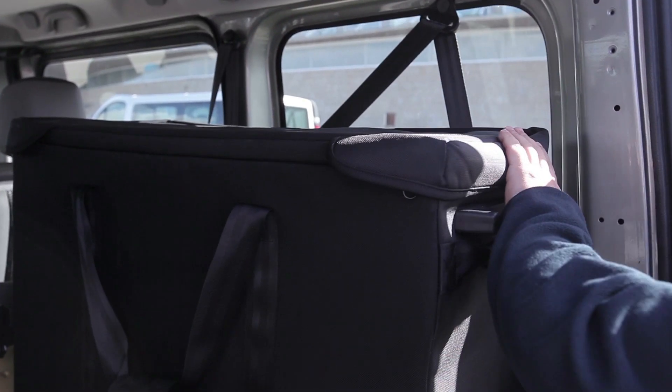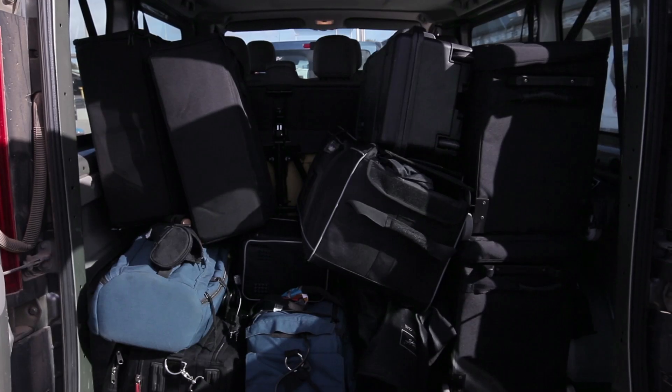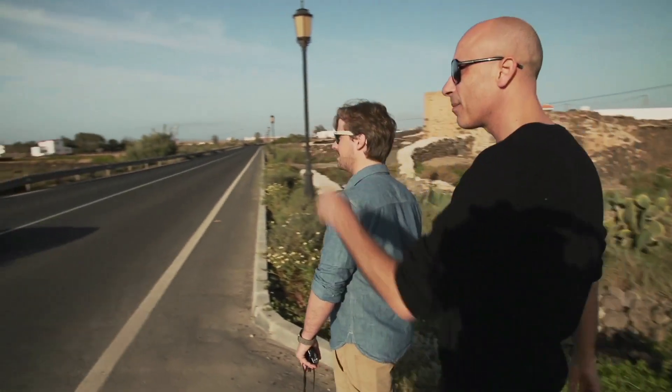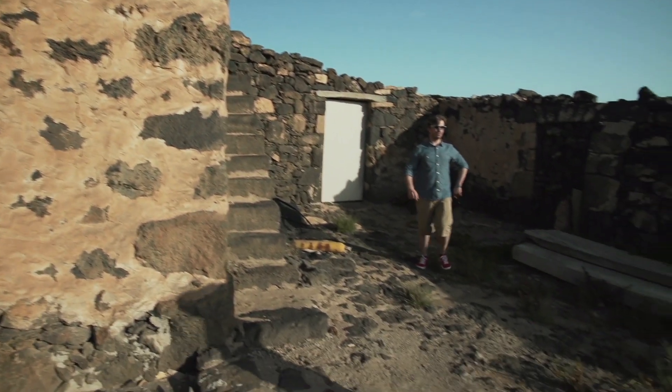We have been preparing this shoot for a few weeks now. We have a production company working for us on Fuerteventura — they did all the location scoutings. We have been working with Paulo on the styling. He has been working for the last two weeks to find the right clothes and all the accessories that he wants.